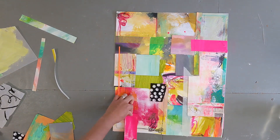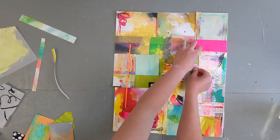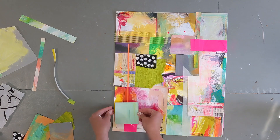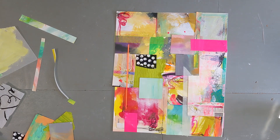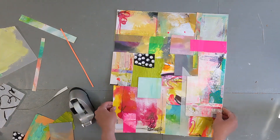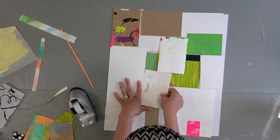So what I did was I pulled out my bin of scrap paper. I don't know if I would even call it scrap paper because to me, these are just little treasures that I have saved along the way — little trimmings from some of my other pieces and things that I've saved. So they are very special to me.